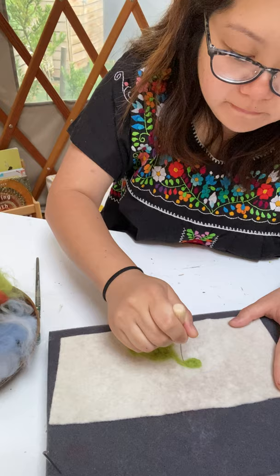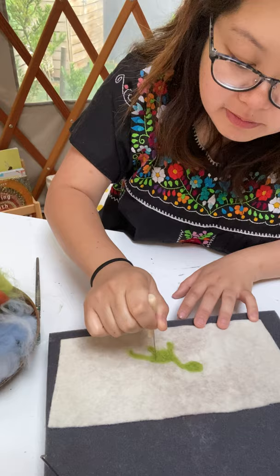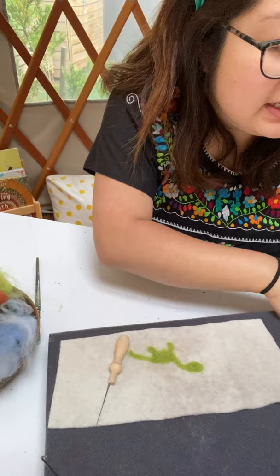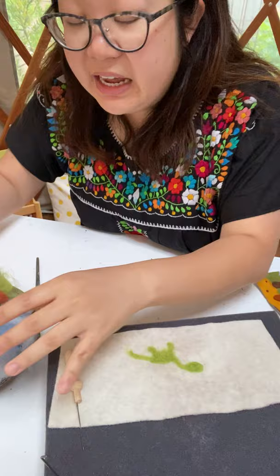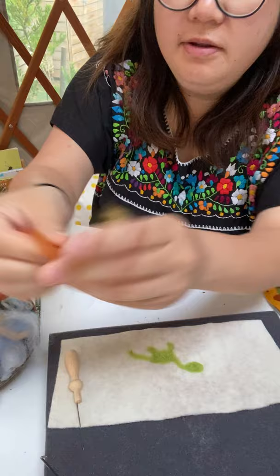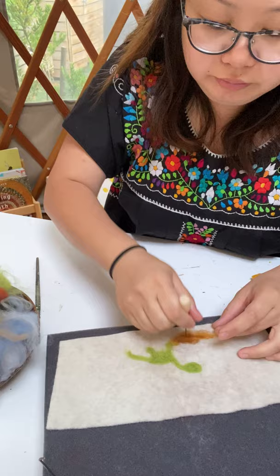The head looks bigger now. If I had more time I'd add spikes and stuff. Just keep poking and compact all the wool, pushing it in as much as you can until it's nice and flat — no longer furry and fuzzy. See this little rainbow over here? It's very neat with not much wool sticking up. You can also blend colors — take a bit of red and a bit of brown, mix them in, and you get a blended brown color for soil.